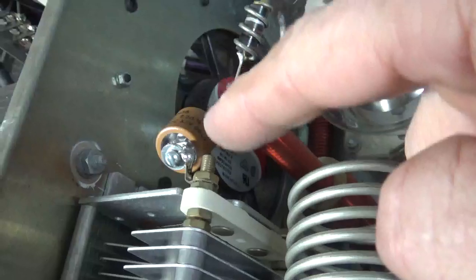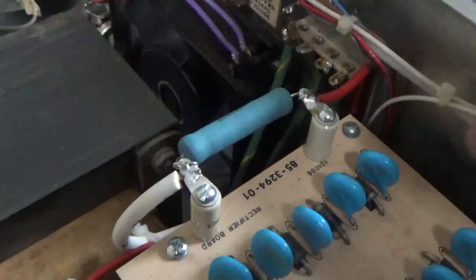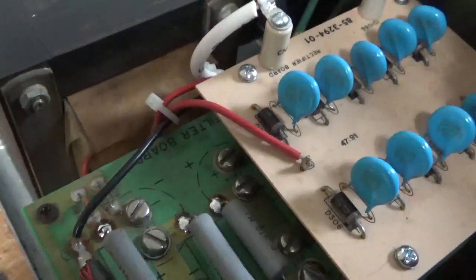Replaced the plate blocking cap — it had those ceramic disc caps, China ones. This is overkill, but I put a ceramic doorknob cap in there. Ran a new piece of high voltage wire from the series glitch resistor back to the board under there, the filter cap board.